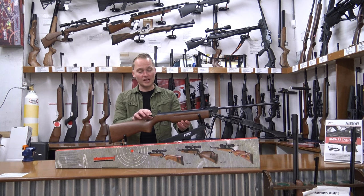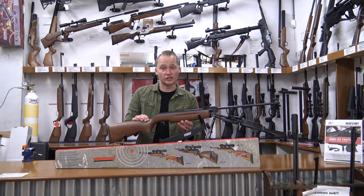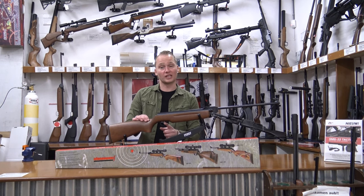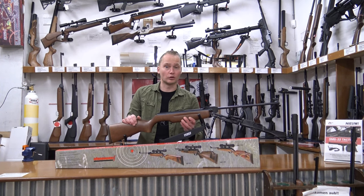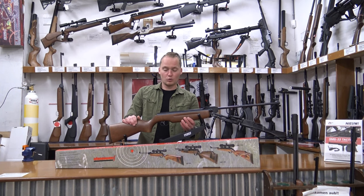With this air rifle, they introduced a new trigger system, which was the record trigger system — an adjustable trigger. It's one of, if not the best trigger unit you can find on a break-barrel air rifle. It works really well.